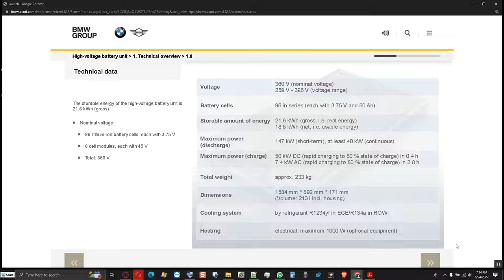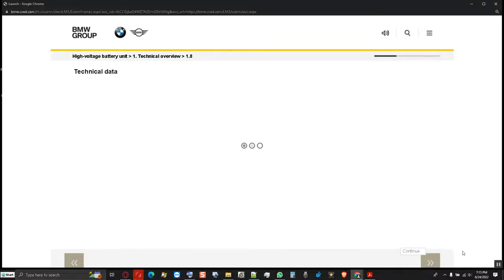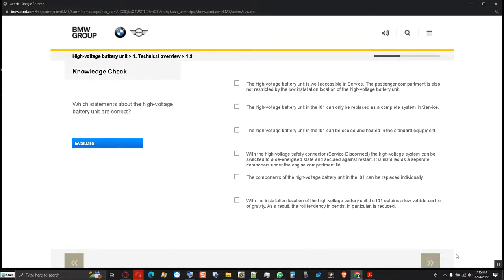In the table, you can see the technical data of the high voltage battery unit of the I-O-1. Test your previous knowledge — please select the correct answers and then click on Evaluate. The high voltage battery unit is well-accessible in service.